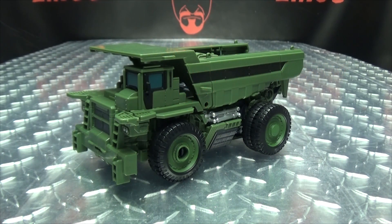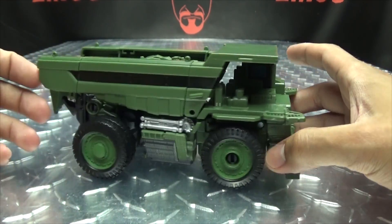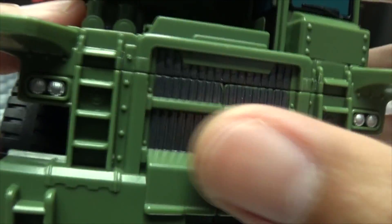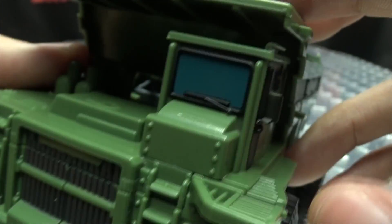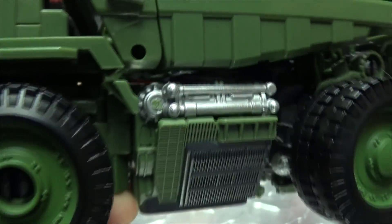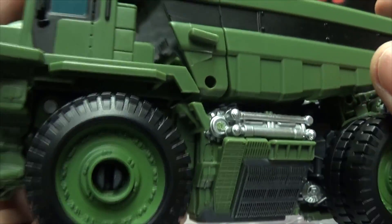Moving right along, here we have Long Haul, the next of our Studio Series Constructicons, and here he is in his vehicle mode, which I think looks pretty good. Let's get in close so we can take a look at the details. You have the front grille there painted, the headlights picked out in silver, the windshields and windows done in blue with some black trim, and some silver detailing on the sides. That's a pretty nice molded detail.